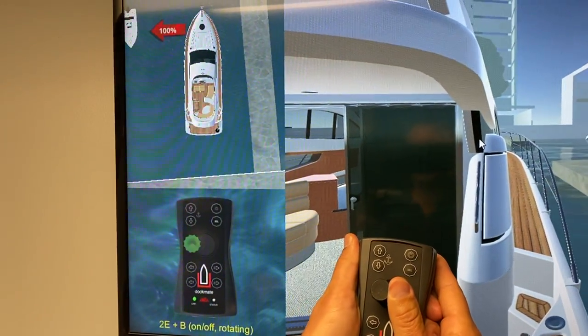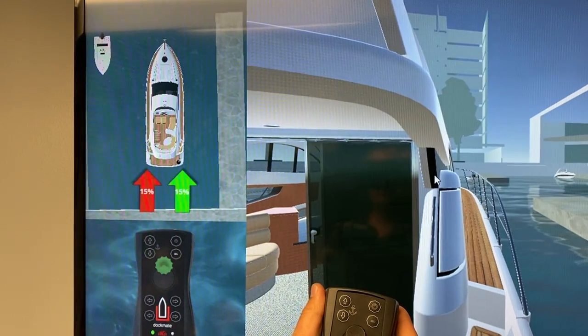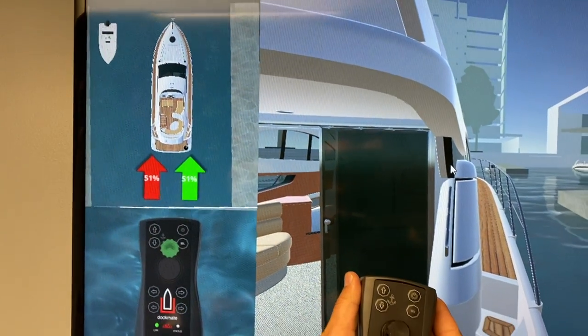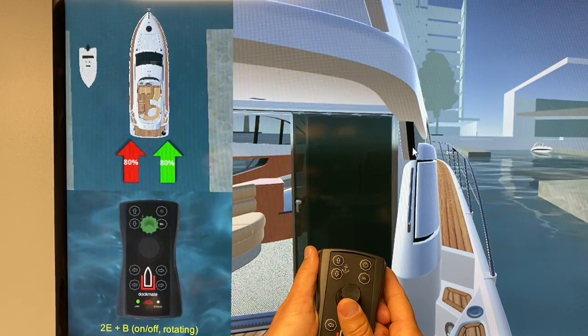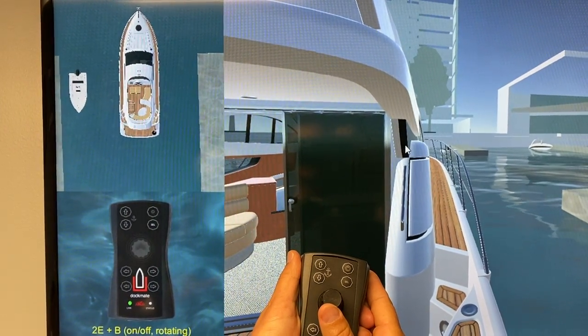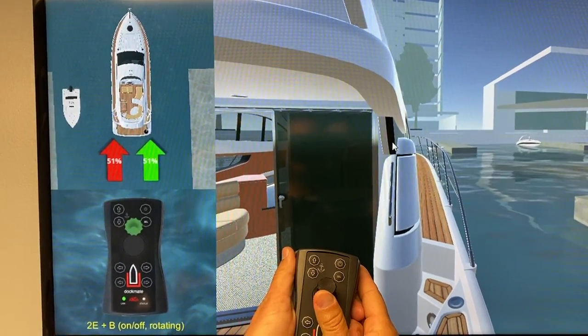He's going to move the joystick just a little bit forward and it's going to be idle speed, as you can see. Now, the more he moves the joystick, the more throttle he gets. You can see the same thing in reverse as well.